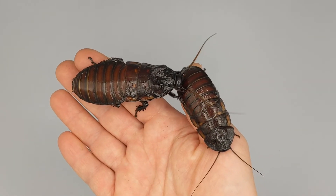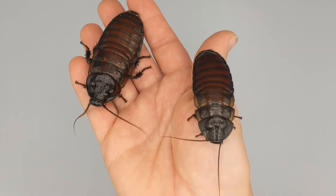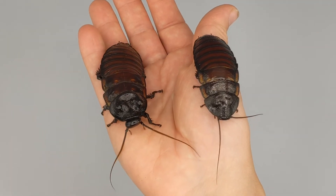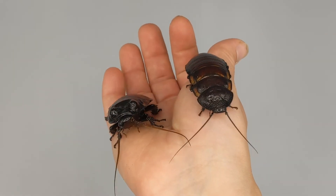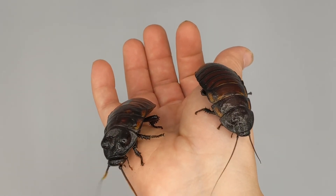So that's how to sex roaches. If you've ever wondered if you got a male and a female and they're not full adult and showing other signs, it's going to be the belly bumps. Thanks so much for watching. Please like and subscribe.